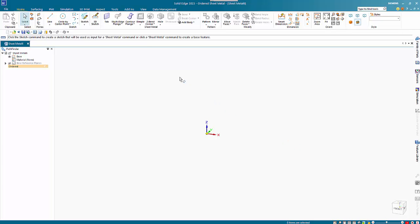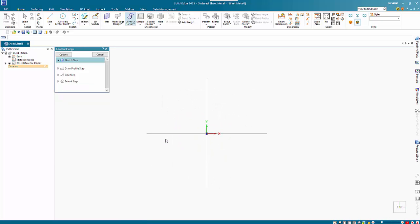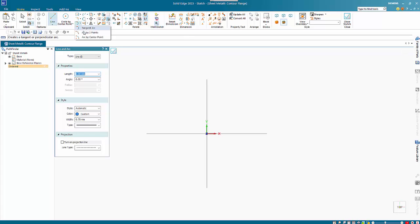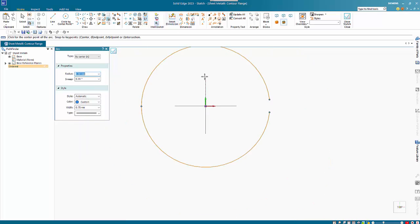In this tutorial I want to show how to create a flattenable cylinder in sheet metal. I'm going to start with a console flange and draw on the top plane. I'm going to use an arc by center, starting at the middle, and I'm not going to go all the way around, so I'll just place that as you can see.